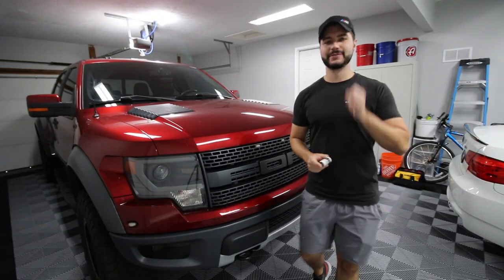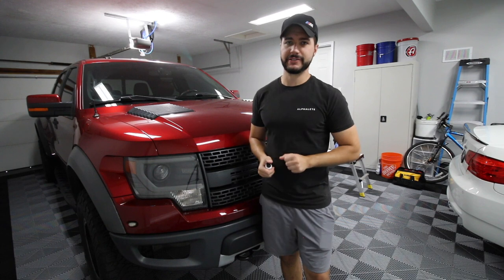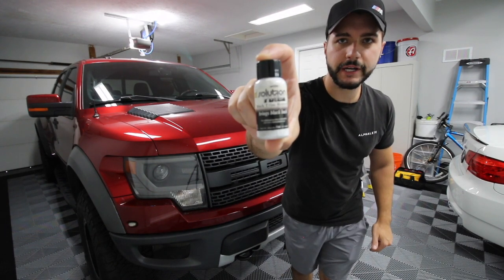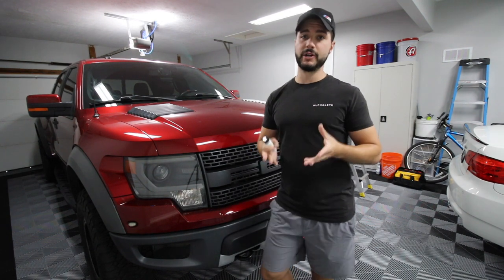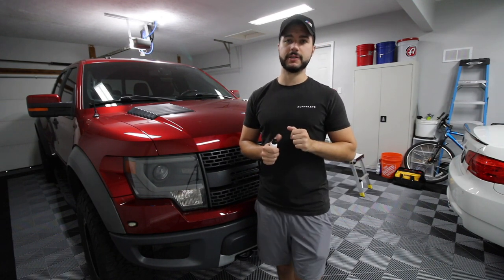Welcome to another detailing video. Today we're going to be taking care of the plastics on my Gen 1 Raptor. I'm going to be using my favorite product for that — Solution Finish — link in the description. I'll also link a bunch of videos on doing plastics and rubber in the description as well.